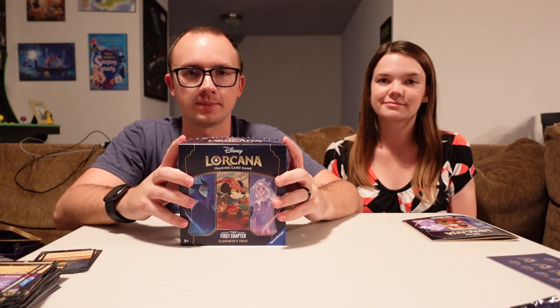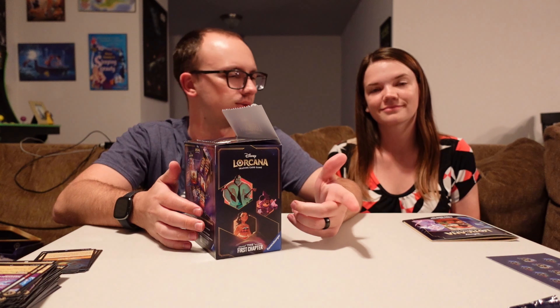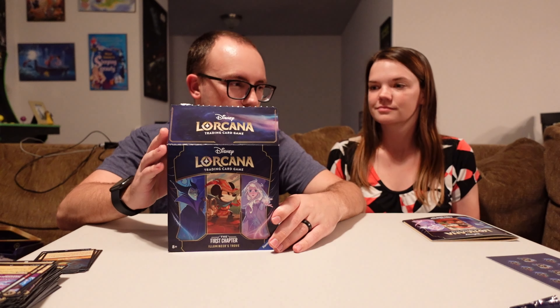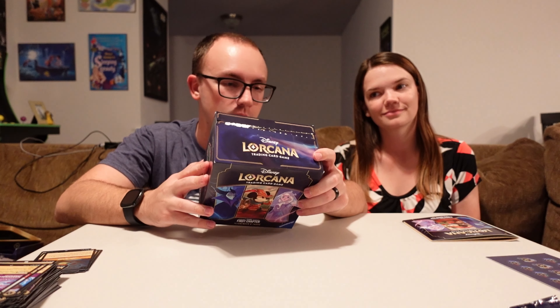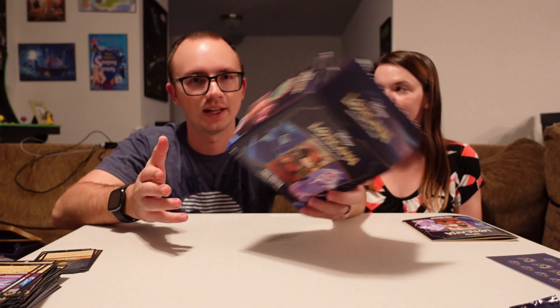Alright, so we opened up those eight packs that were in the Treasure Trove. I thought we got some pretty good cards in there. We got a good handful of super rares. We did not get any legendaries, which is a little unfortunate, but hey, that's what happens — you just open up the next pack and maybe you'll get it. So the eight booster packs are almost the price of this box, so you might as well do it that way. You not only get the box, you get your damage counters as well.